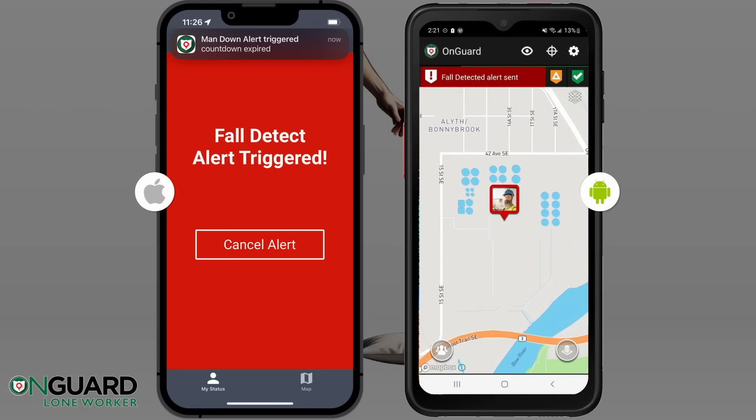To clear the alert on iPhone, tap the Cancel Alert button, then confirm you want to cancel. On Android, tap the Safe Mode button, then confirm.